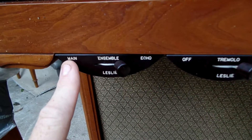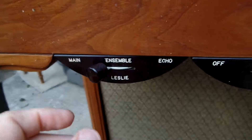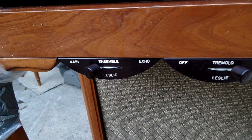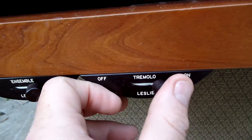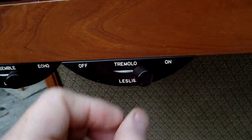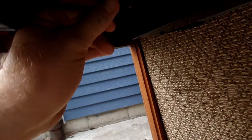These are Leslie half moon switches. I'm selling these separately, but here is how it looks when it's hooked up to the organ — main, ensemble, echo off, tremolo on. They're just hooked up underneath here.